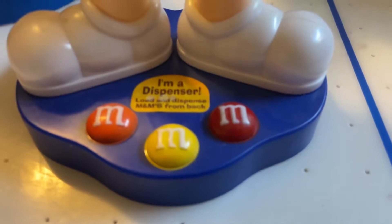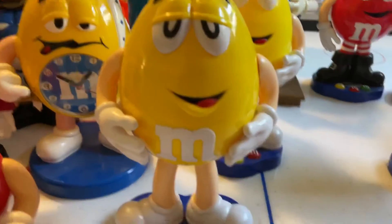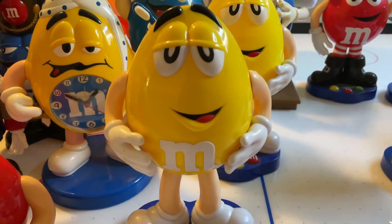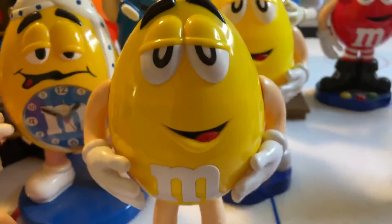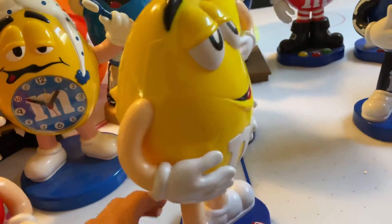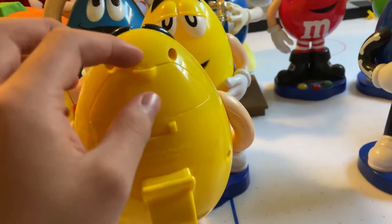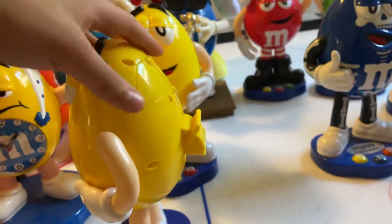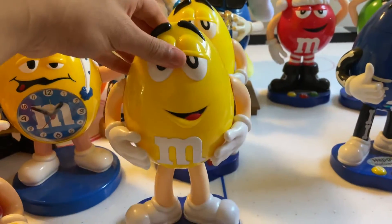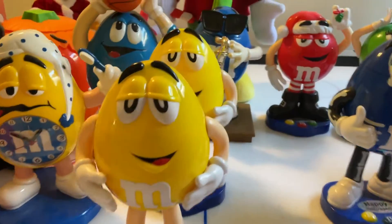As you can see, he has the same-looking base as the others, with the M&M's on it and the 'I'm a dispenser' sticker. Pretty cool. I got him on eBay about a little over a year ago. That's where you put the M&M's in, and that's where they come out. Nice collectible.